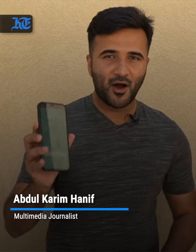Hi, this is Abdul Karim from Khalidj Times and in this explainer we'll teach you how to use the UAE Pass, which is going to offer you a seamless access to all of the government services offered by the United Arab Emirates.